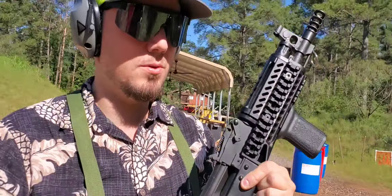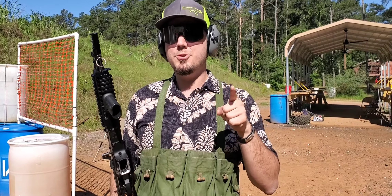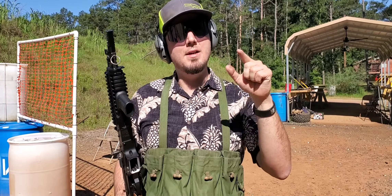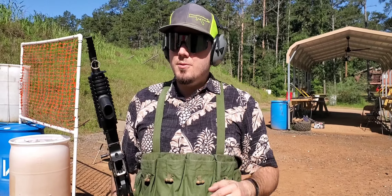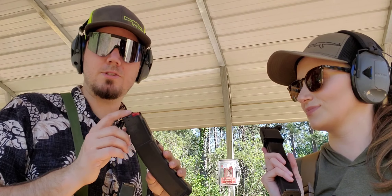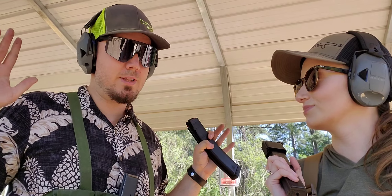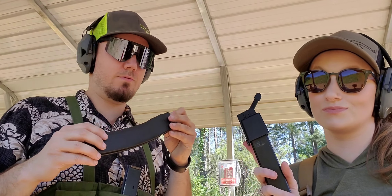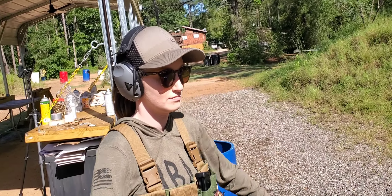Just so you guys know if you aren't keeping score, neither Rachel nor I have missed a target. Rachel shot one of the wrong targets so right now I'm ahead by one procedural. So what do you say we change up the rules a little bit and try to make this harder on both of us? I'm going to load her first mag — she's not going to see how many rounds I put in it, and she'll have a full mag on her chest rig.